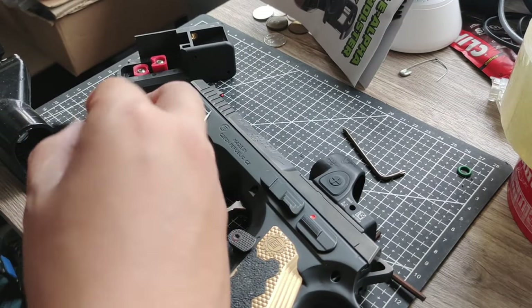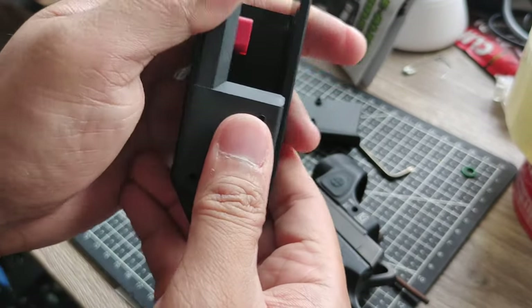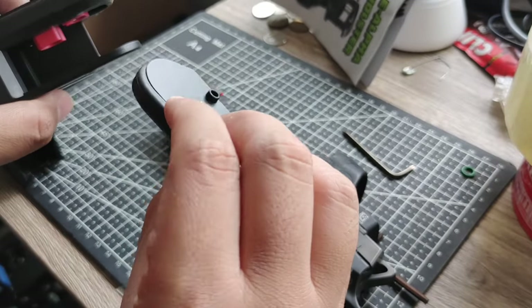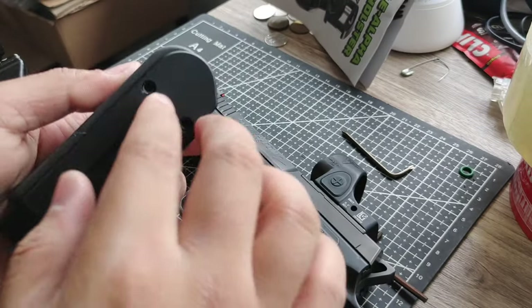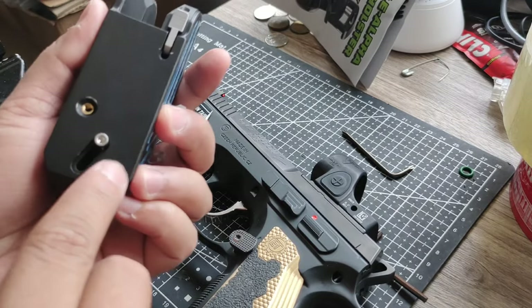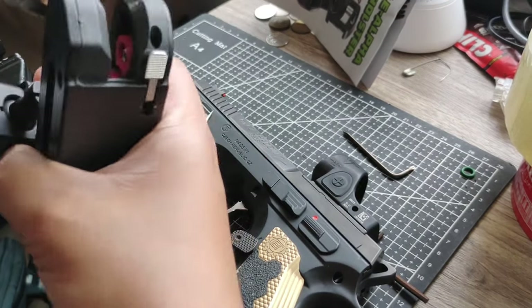To assemble it: insert this one — sorry, before you insert this one, insert this piece here first. Then align this screw hole to this hole. They also provide a screw — I'm not going to put it yet as I want to test it first. They also provide this additional piece, but since I'm still in the testing phase, I won't put it in just yet. Here's the holster.